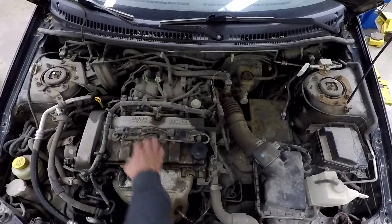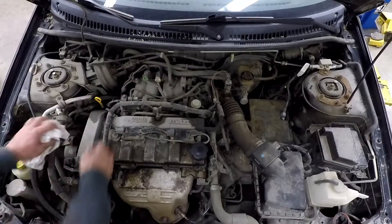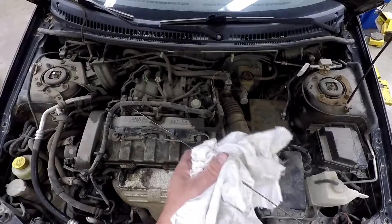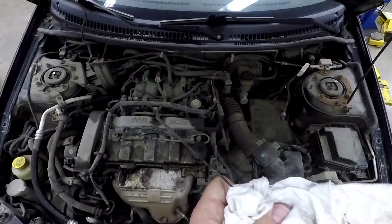The first thing we're going to do is check the engine oil. This is your engine oil fill cap and this is your engine oil dipstick. We're going to pull the engine oil dipstick out first and have a look at it. You can see if you look closely there are a couple of lines — a low and a high.